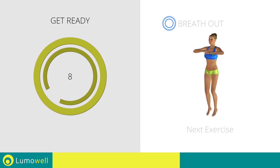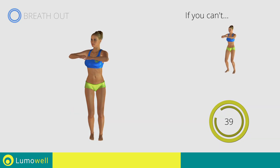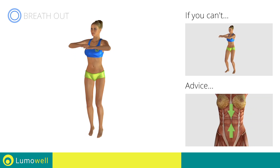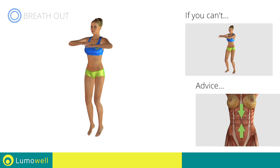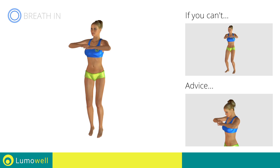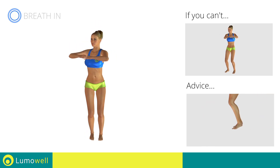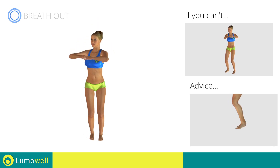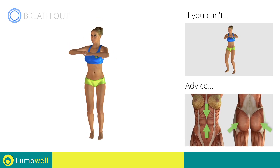Next exercise: jump twist. Three, two, one, go. If you can't, do not jump. Keep your abdominals tight during the entire execution to maintain greater balance and to avoid overburdening the spine. Do not bend your head; stare at a fixed point in front of you. Avoid violent impact with the floor during the descent — always land on your toes. Keep your abs and butt constantly tight to stabilize the spine and prevent injuries.